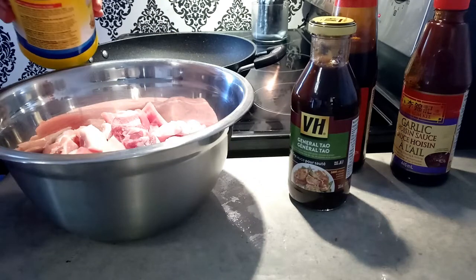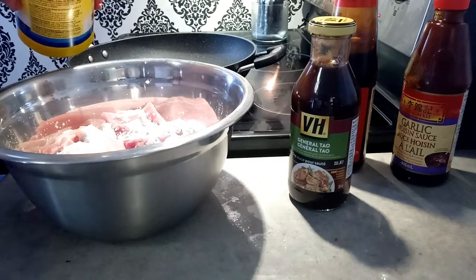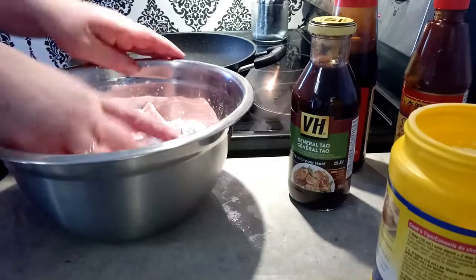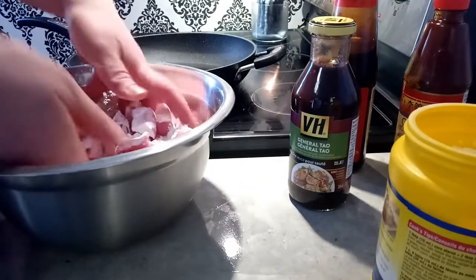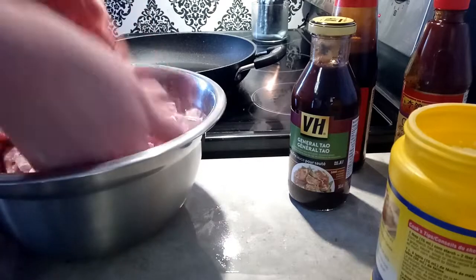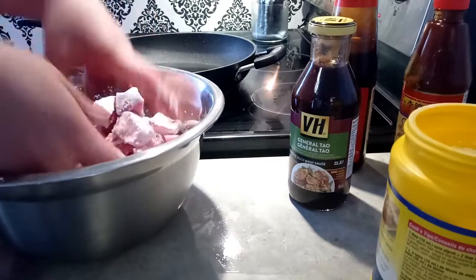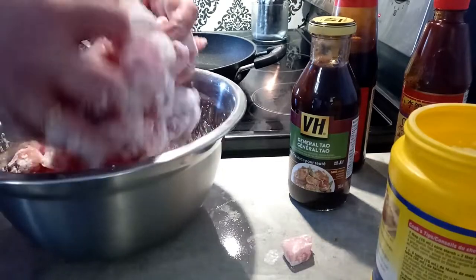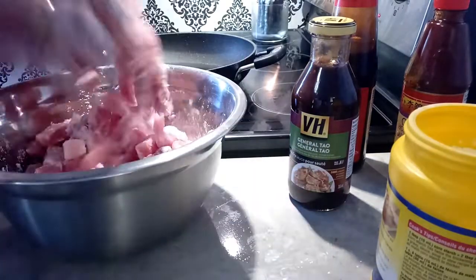I'm going to put a heaping tablespoon — tablespoon and a half — of cornstarch. That's going to help it crisp up a little bit in the pan. Let's just make sure it's all kind of spread over the place, a little bit on all the pieces.